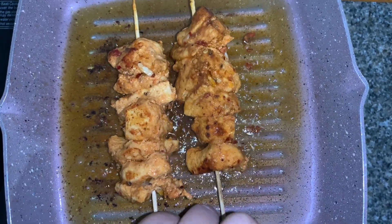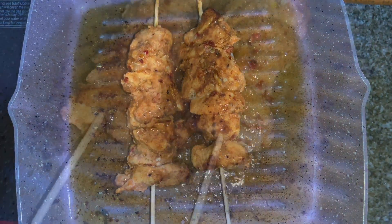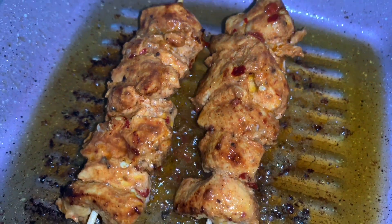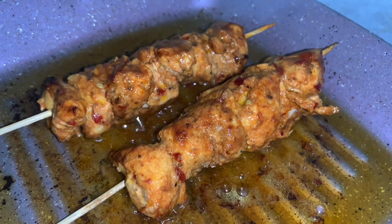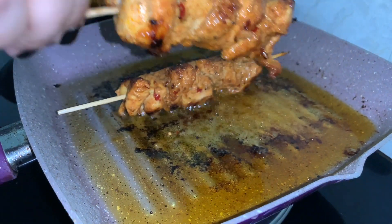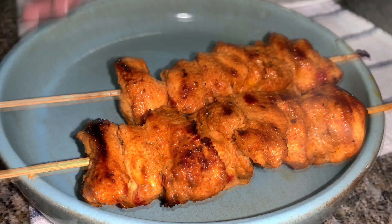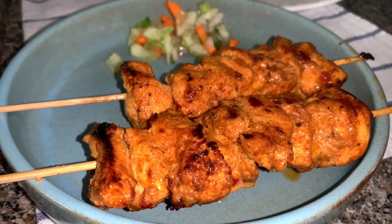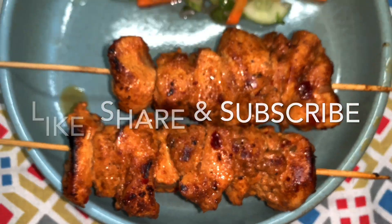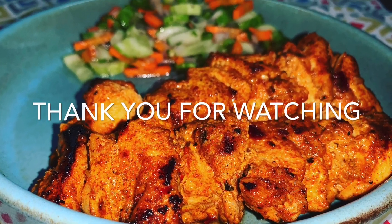It's an absolute delight — a very awesome kebab recipe, you should definitely give it a try. It looks done; beautiful color, be careful. We'll transfer it to a plate and serve it with some salad. This is how it looks! I hope you have enjoyed this recipe — please don't forget to like, share, and subscribe to my channel. Thank you so much for watching!